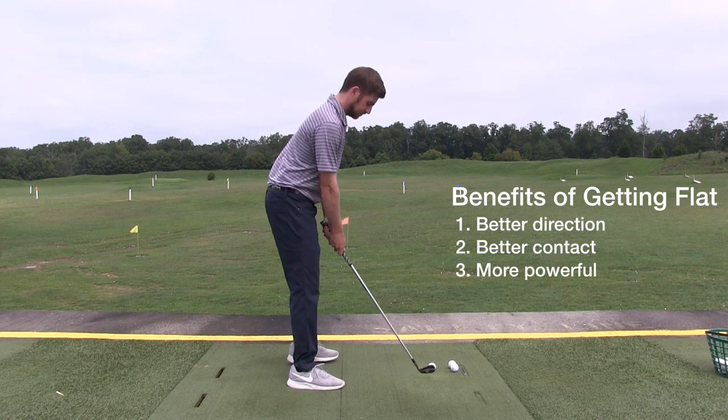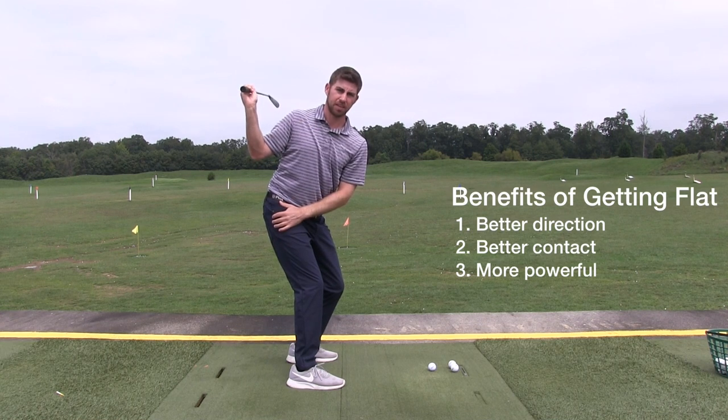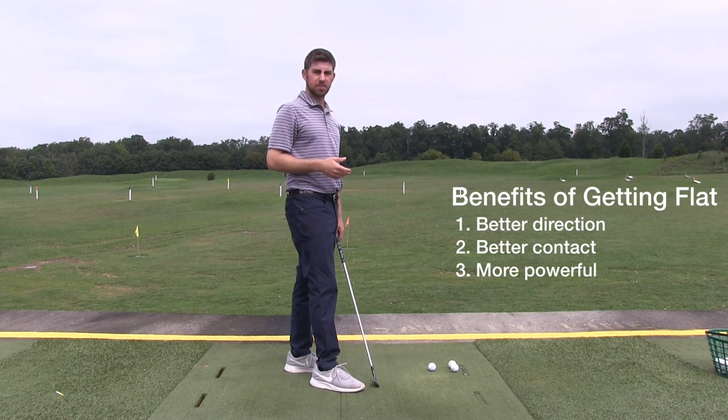It looks something like this. Notice I'm well rotated — the club is behind me, as opposed to being less rotated, more armsy, more upright. And again, that leads to steeper golf shots.